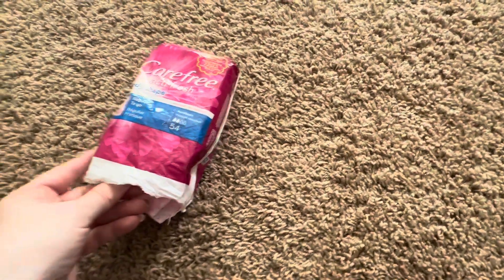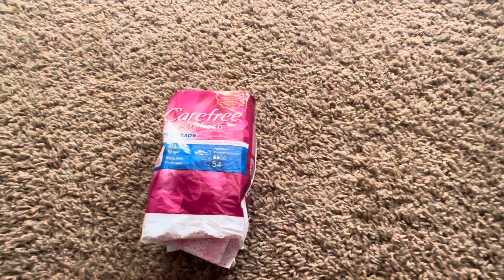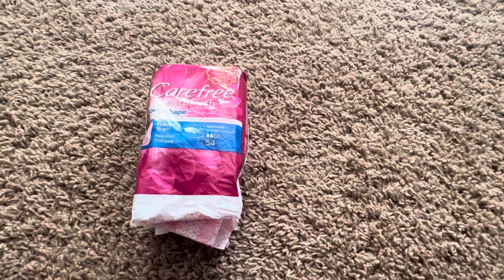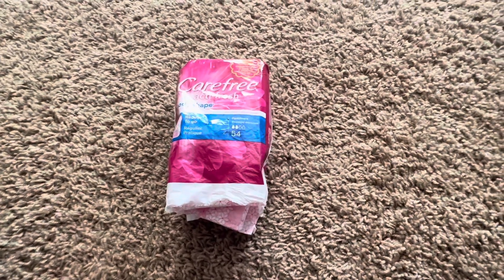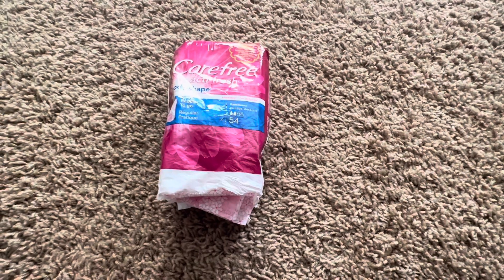These are a great addition for anyone who has issues with leakage, or if you're not sure about your period. These are definitely good to have on hand and I would definitely recommend this product.